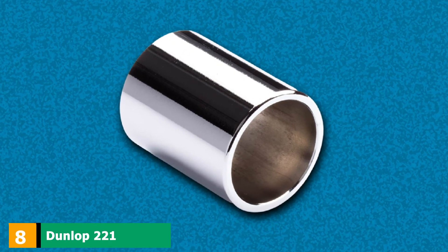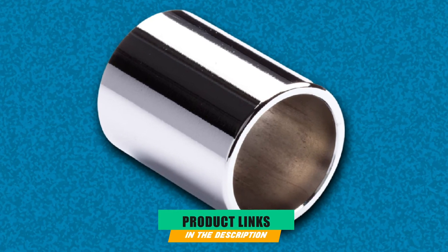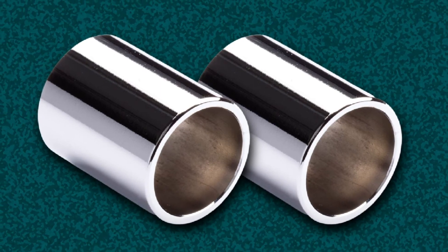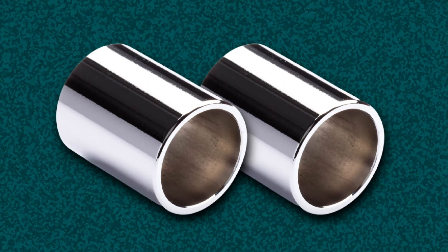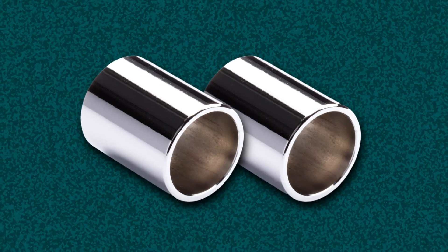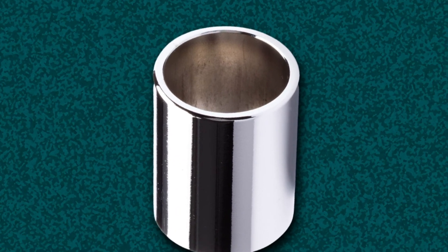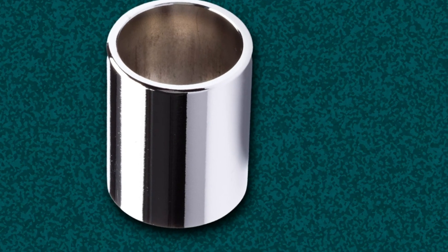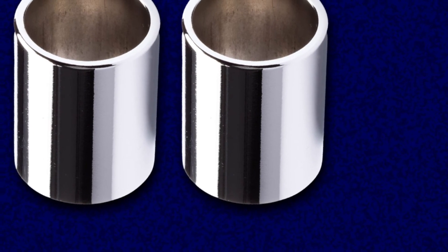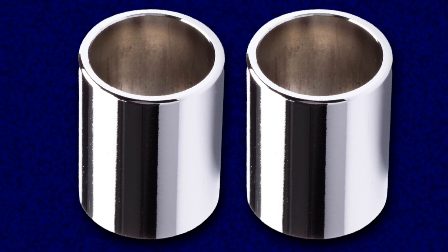The number eight position is held by the Dunlop 221 Chrome Steel Slide. This simple and affordable American-made slide comes in at just 28mm, around 1.1 inches long, so it's classed as a knuckle slide, allowing you to keep the slide on your finger while you fret normally. The 221 features a medium wall thickness, a round shape, and is relatively lightweight, making it great for use with electric guitars. It is made entirely from chrome steel, providing a bright but smooth tone with a lengthy sustain. With a ring size guide of 9-10, this slide is great for medium fingers.